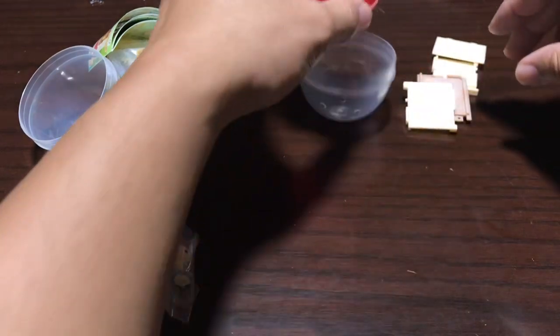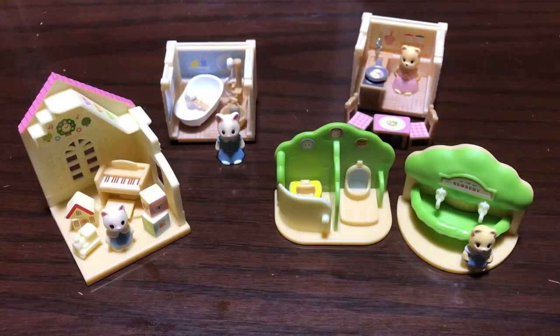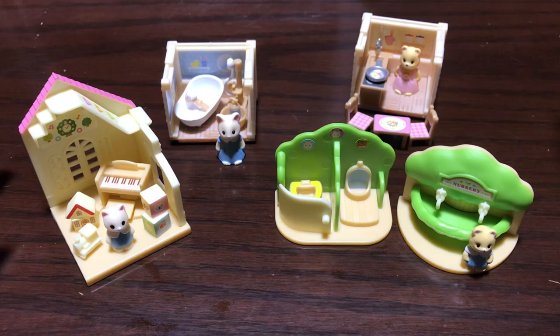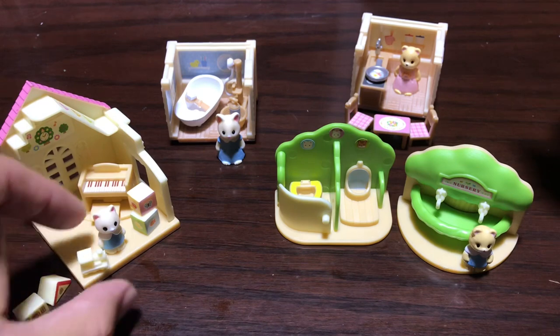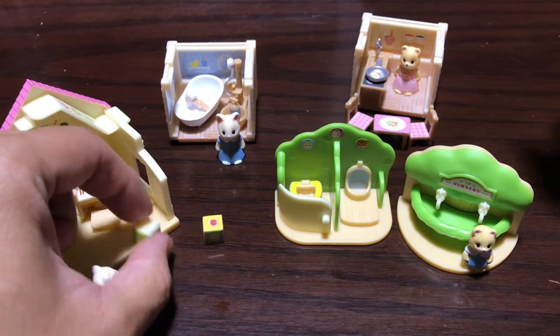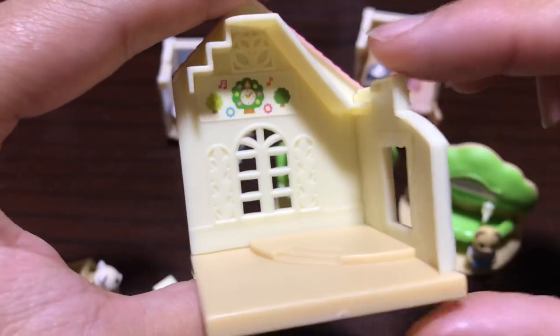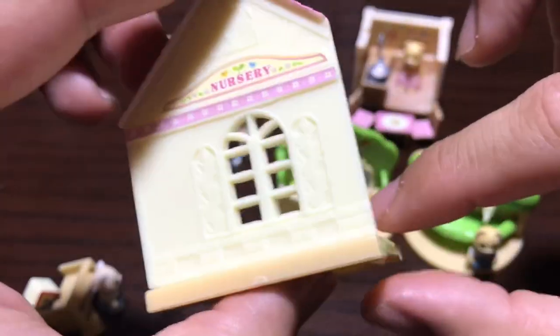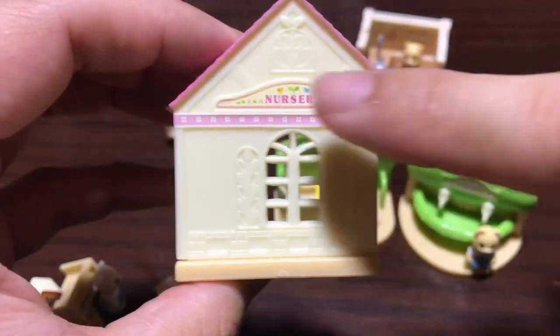So let me put these together, put on the stickers, and I'll show you what's going on. Here is everything all put together and stickered up. I did notice that there is a ton of detail on all of this stuff — it's actually pretty cool. I'll be going through all of it, which might take a little bit of time.